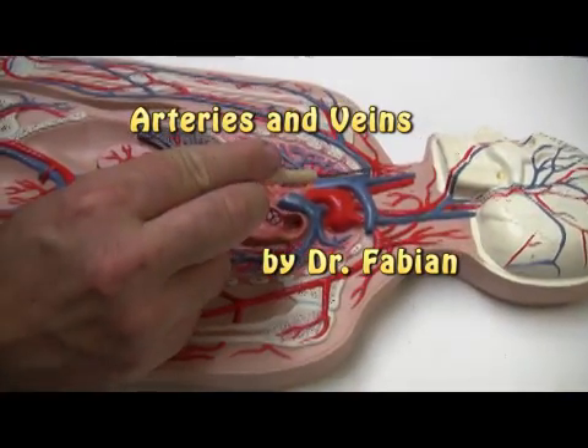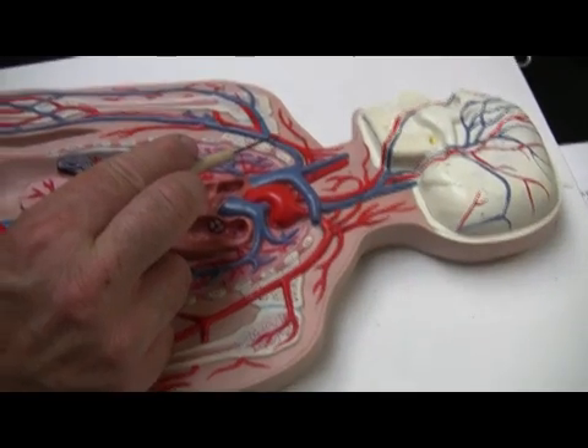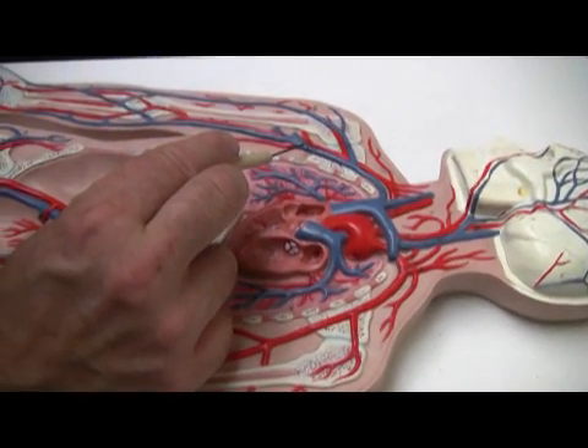The arteries first. This is the subclavian artery right here, going actually underneath the clavicle. As we get around the armpit area, this now becomes the axillary artery.